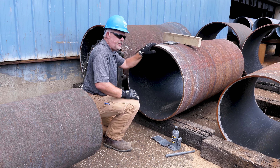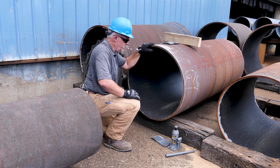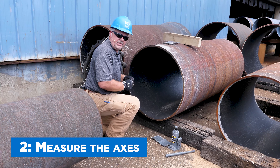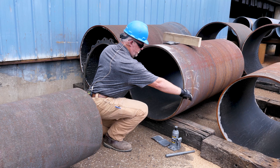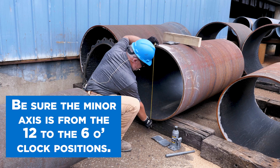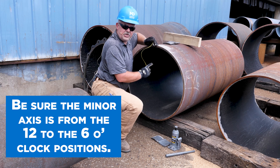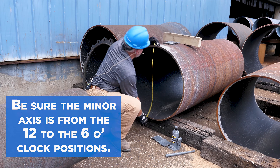We made sure that this pipe is okay — it measures 32 inches even on the OD, so we're good there. We then measure our axes. We take axis measurements, so when we go from the inside, we want to make sure that the minor axis here is from 12 to 6. We position this so that the minor axis is from 12 to 6.